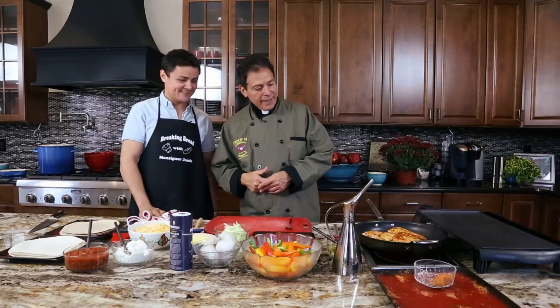Don't go away — we'll continue our chicken quesadillas and we'll be right back. See you in a few minutes.